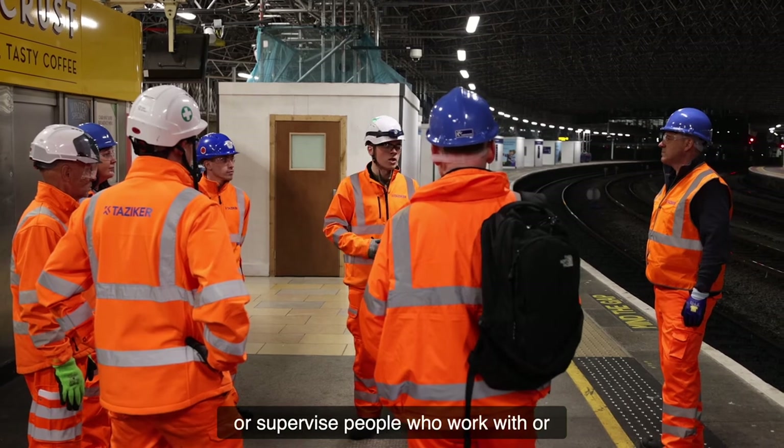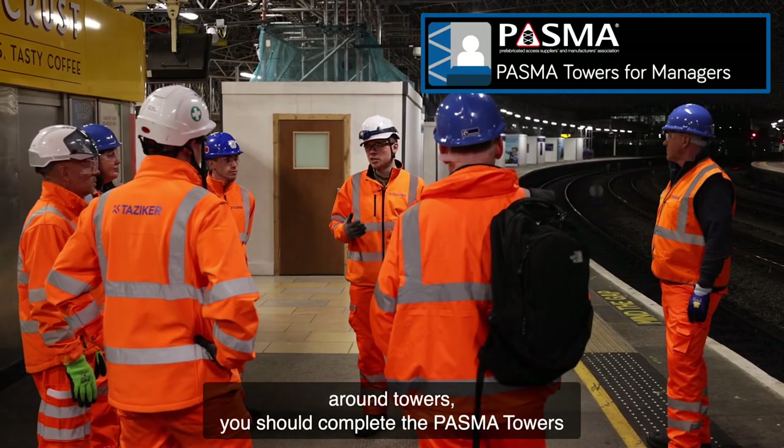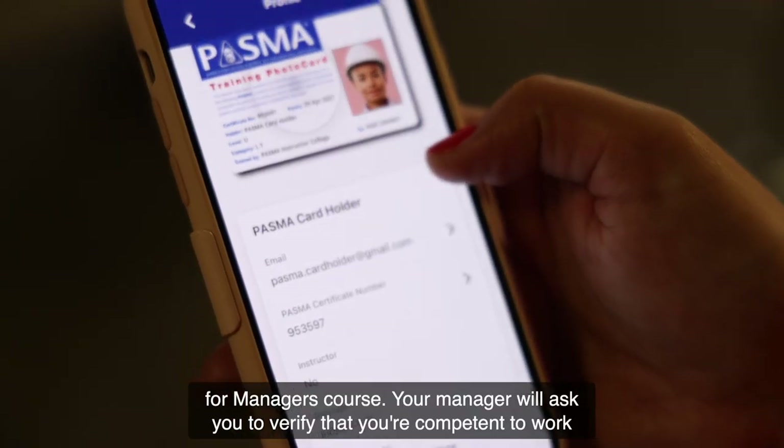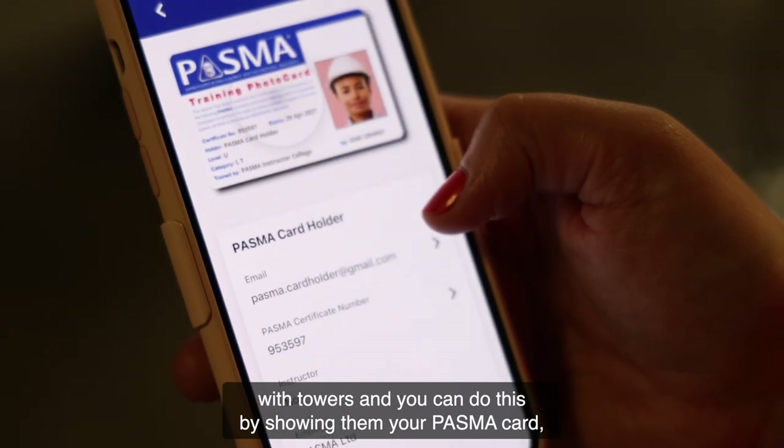If you manage or supervise people who work with or around towers, you should complete the PASMA Towers for Managers course. Your manager will ask you to verify that you're competent to work with towers, and you can do this by showing them your PASMA card using the PASMA Towersure mobile app.